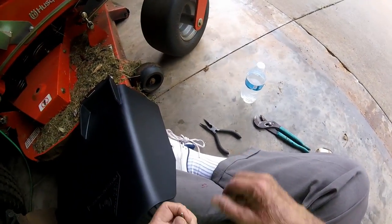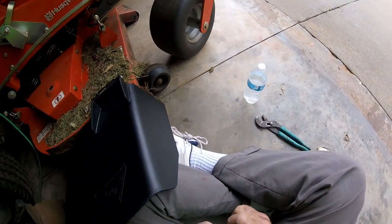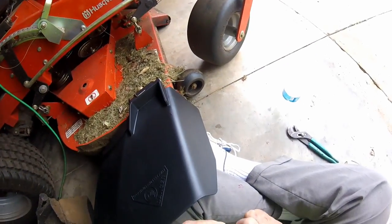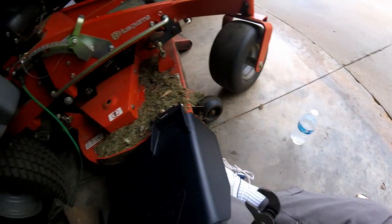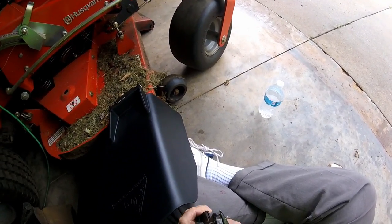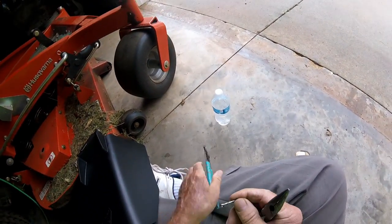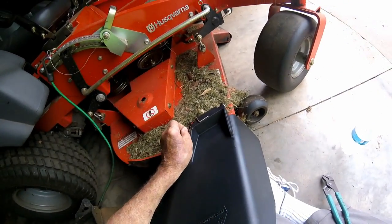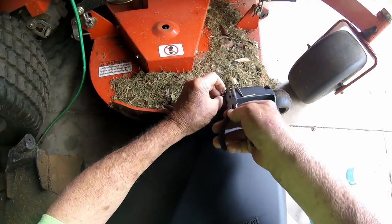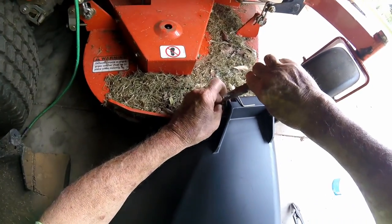It took me ten minutes to figure out how it goes. There we go. That would work. One cotter key, bent real good.